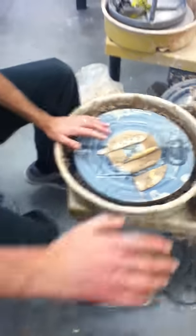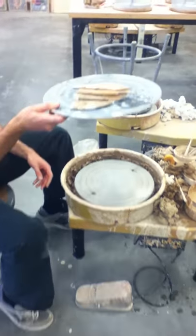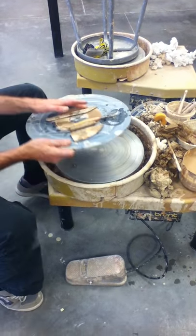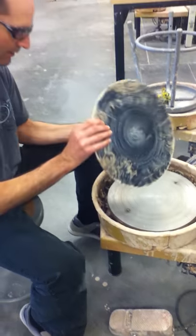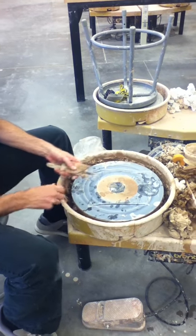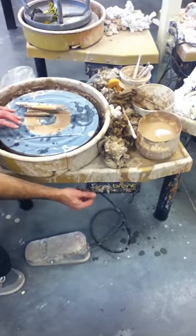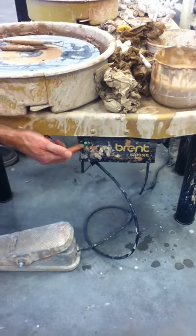I want to show you the wheel basically. First thing you'll notice, we have a bunch of bats. This is a bat. It mounts on these two little pin holes on here. You want to make sure your bat is relatively clean on the bottom so there's no lumps of clay to create wobbliness. The wheel itself has an on/off switch — when the green light is on, it is on.